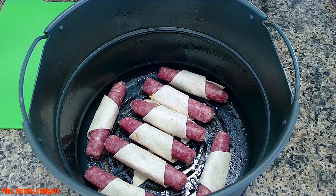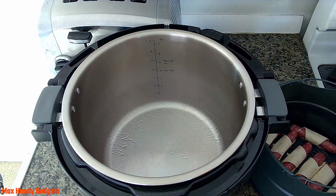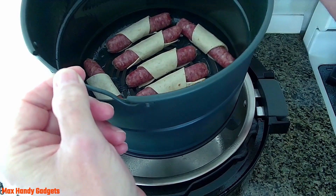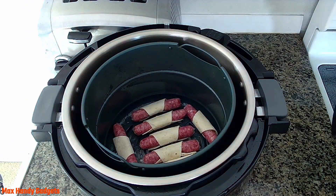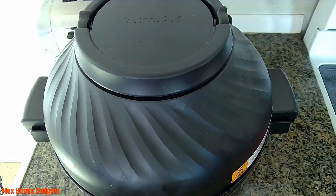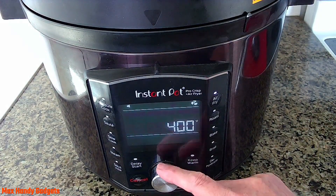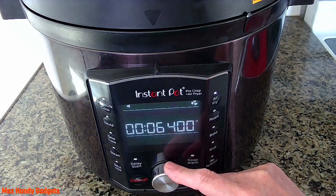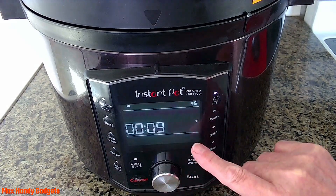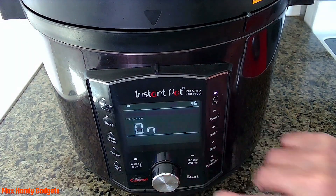Now all we have to do is start air frying. When I'm air frying, I like to spritz the bottom of the pot a little bit to make sure nothing sticks. We'll put our air fryer basket right in there with all our sausages, put our air fryer lid on, and set the Instant Pot to air fry — nine minutes at 390 degrees. Just hit start.